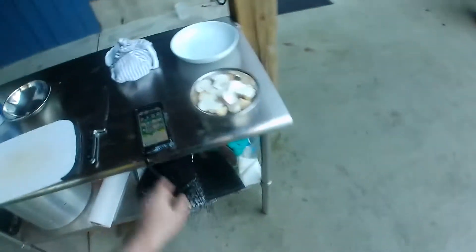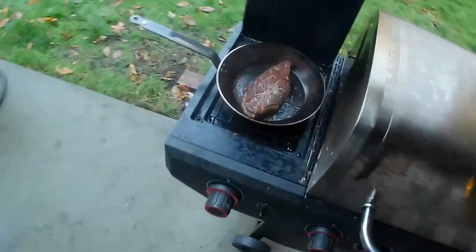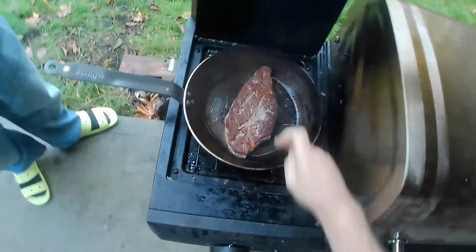Oh my god. Are you filming this? Yeah, I'm always filming. Pretty good sear, eh? Oh wow. Even with our little crappy burner.